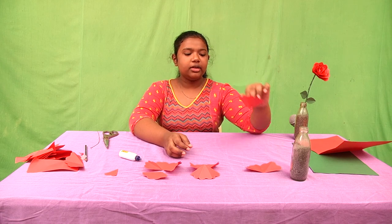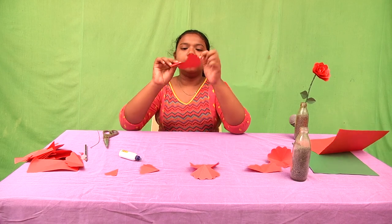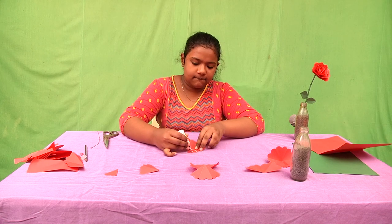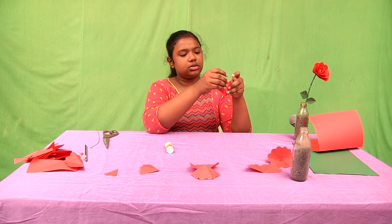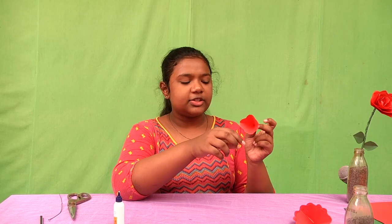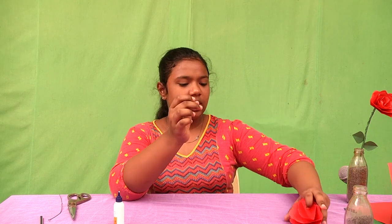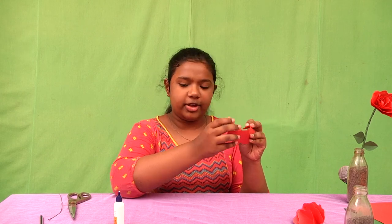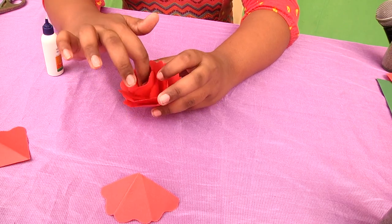After doing like this, you have to take the piece with two petals. You have to stick it again like that. You have to stick this one — without three petals — and again place it like this. And take the one without four petals and again stick it in the same way.